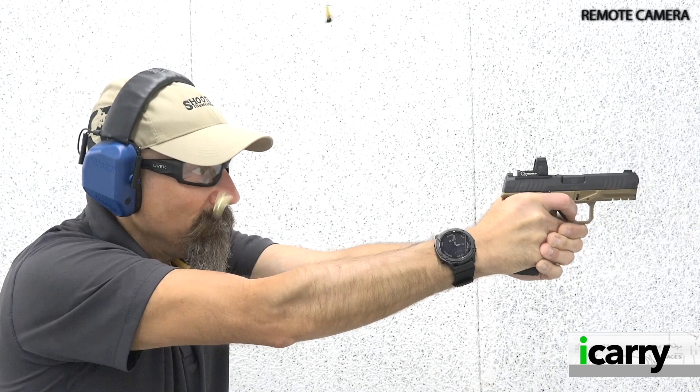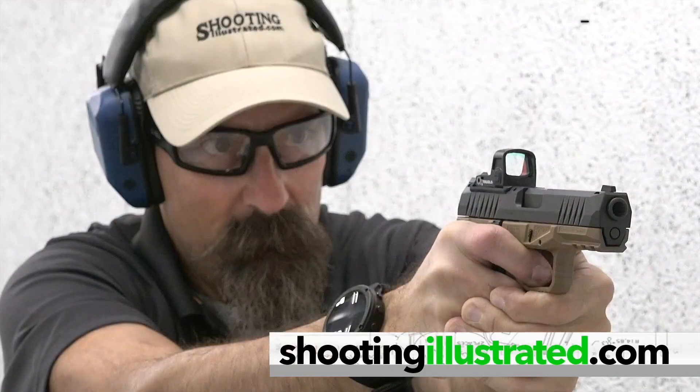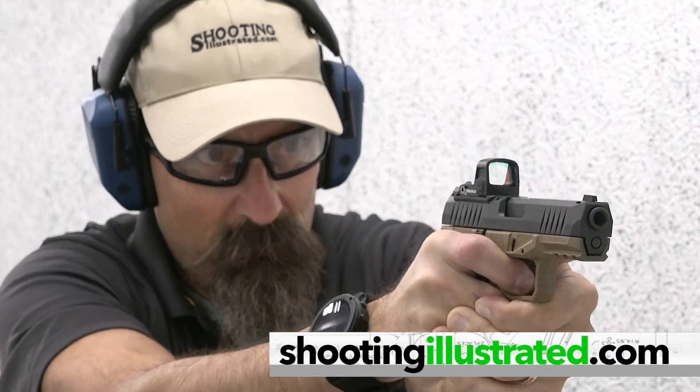For more information on the items we've chosen for today's kit, or to see other guns and gear combinations, visit shootingillustrated.com. And, as always, stay tuned for more episodes of iCarry!